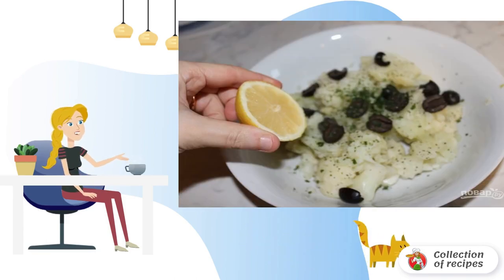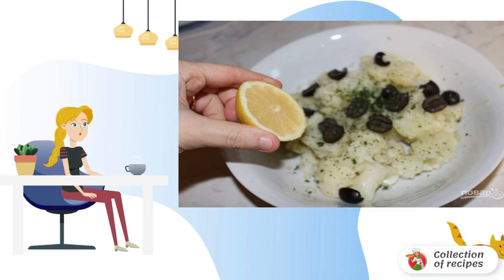3. Transfer the cabbage to a salad bowl. Add the olives, lemon juice and finely chopped parsley.